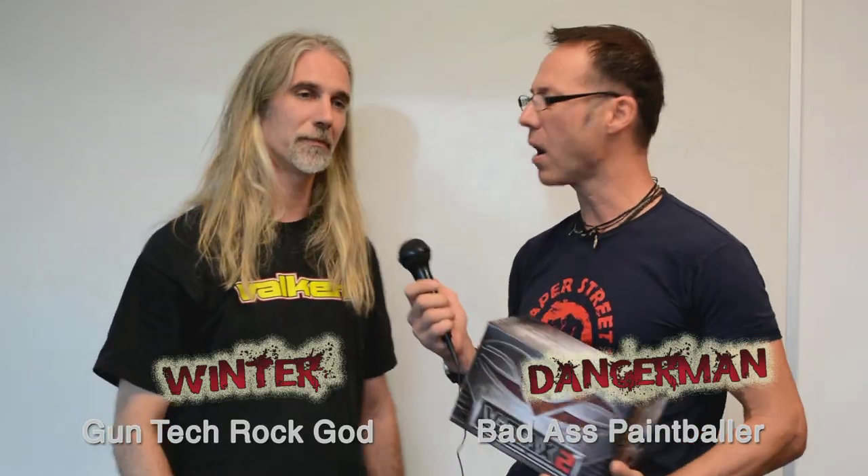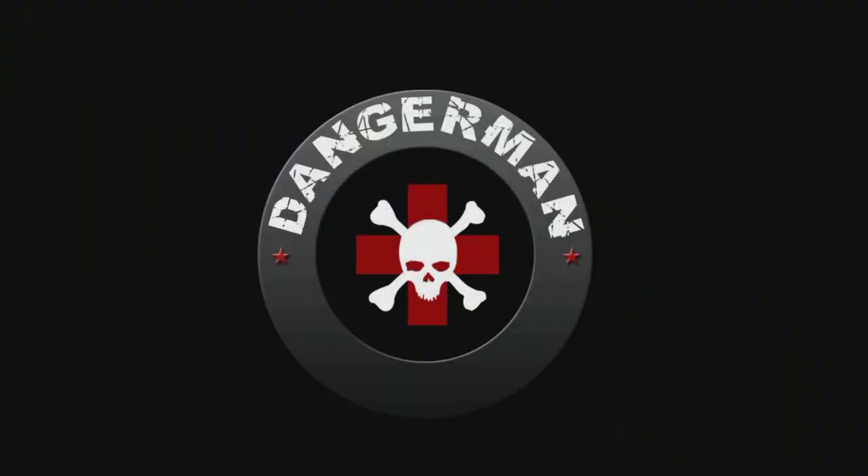I want to thank our resident rock star, Gun Tech — thank you. I'm getting so much better at this. Schooling has paid off. For giving us the inside skinny on the VMAX 2 — and if you're looking for one of these, you're not going to find it at Walmart. As we said in our previous video, you want to buy from a paintball store. Buy these on the internet if you have to, but if you can, seek them out at a paintball shop, paintball field, or paintball store first.